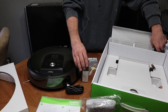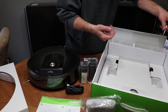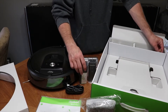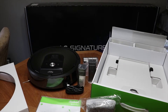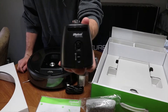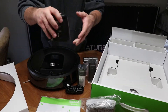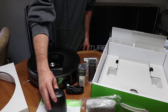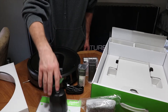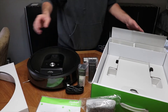It also comes with two light towers, which are basically virtual wall blocks you can put in front of a doorway to keep it out of a room. They're similar to what came with the 880 — you can turn it into a wall or change it into a 360 bubble, so it won't go within the circumference of that area. I used to put one next to my cat dishes and water bowl so the Roomba wouldn't knock them over or throw cat food all over the floor.